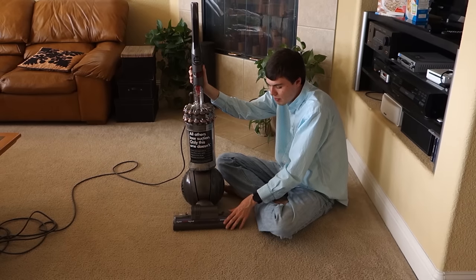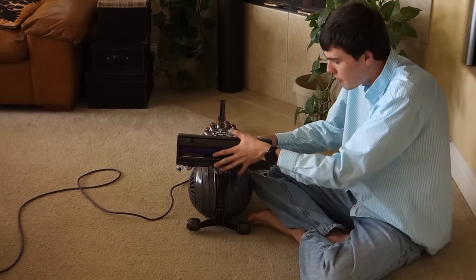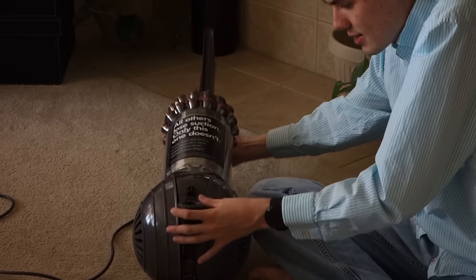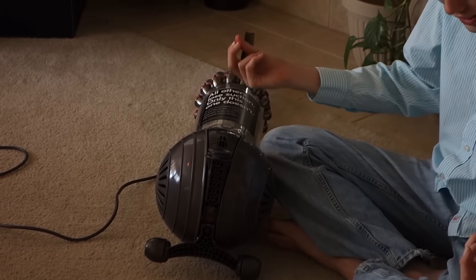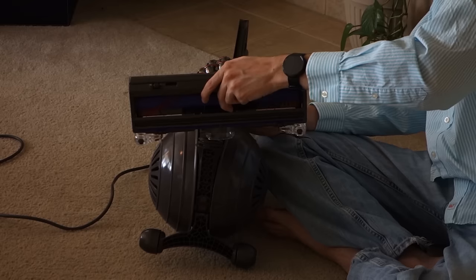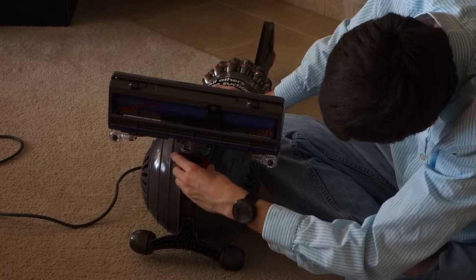If you're still having trouble picking stuff up off the floor, tilt the machine on its back again, take this red clip right here, and pull it off. Then pull the head straight up and look inside the little hole here, and inside the suction pack here, to make sure there's nothing clogged. If there's something clogged, pull it out, and then reattach the head by lining up the power connector and the little clip.